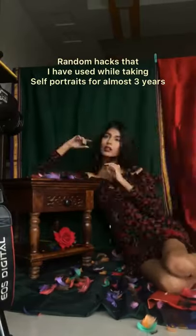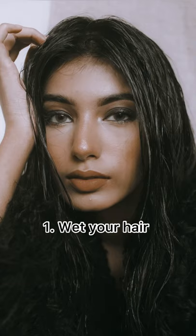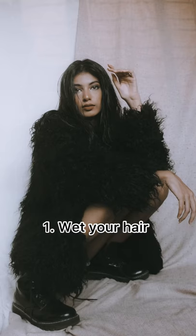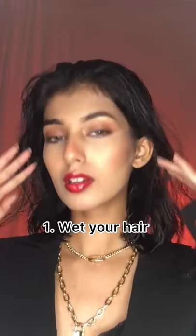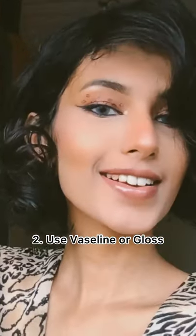Here are some random hacks that I have used while doing my self-portrait shoot. Simply use water to wet your hair and get that super hot and sexy look. Use Vaseline on your lips and cheeks to make your skin look super dewy.